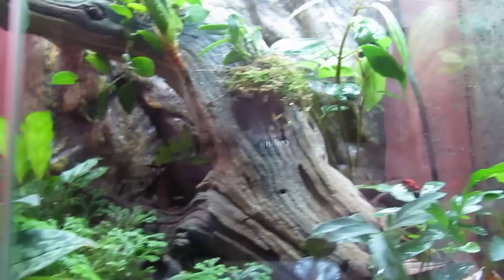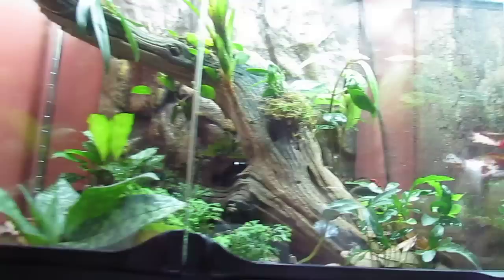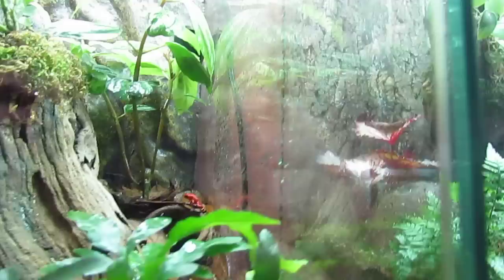Coming over here are my Ufagna pumilio salarte. As you can see there, I have two of those. The other guy is light orange, and he is very, very neat. I got him at frog day. That's their tank. I have some bromeliads, a couple of orchids in there, a nice aluminum plant, and a calythia in the back. These are definitely one of my favorite frogs out of any of the ones that I have. Beautiful colors.